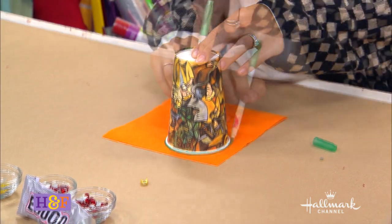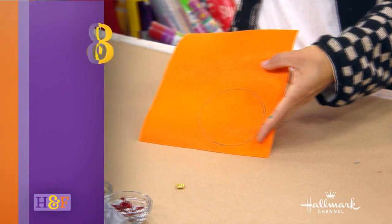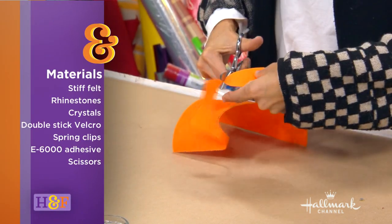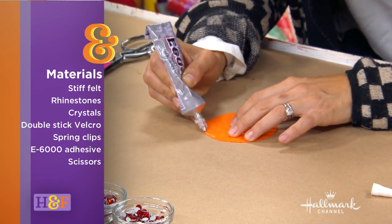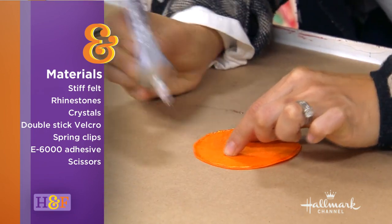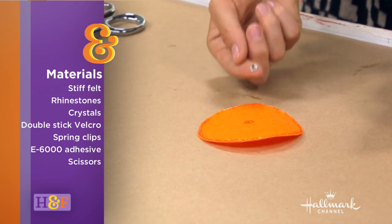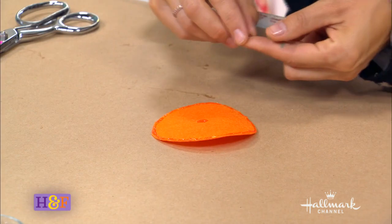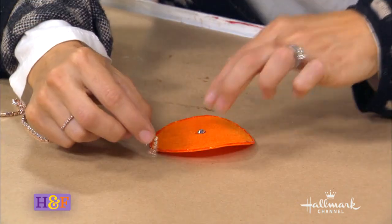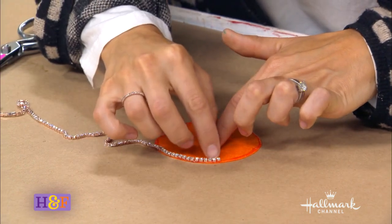The first thing I did is take a cup and trace out a circle on stiff felt. Now I'm just going to cut out the circle. You want two of them, so either trace two or cut one and lay it on top of your felt and cut out a second. Now I'm using E6000. You want to do a really thin layer because you don't want a lot of glue popping out every time you push a crystal down. I first started with my center and put in a larger crystal in the middle — that's going to be the rind in the middle.